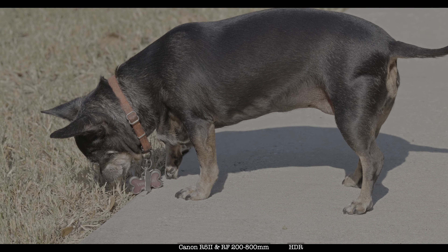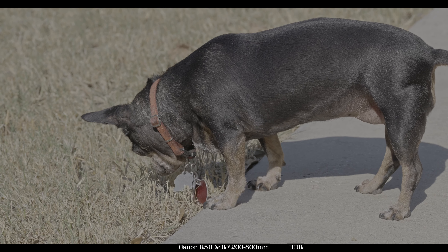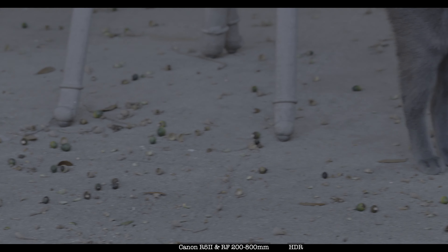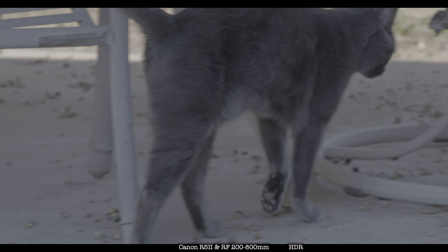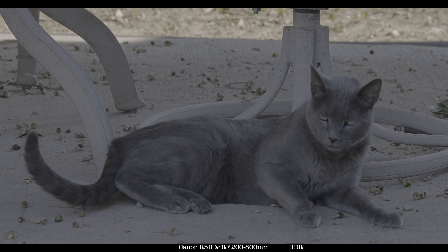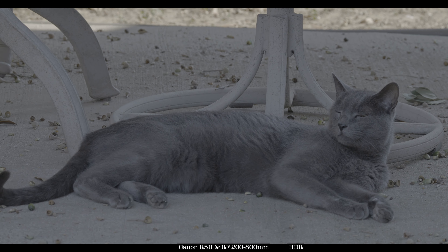Want to see a dog at 200 millimeters? There you go. Want to see a cat? So you see, 200 millimeters may be too close.